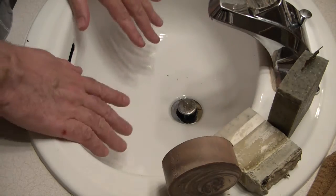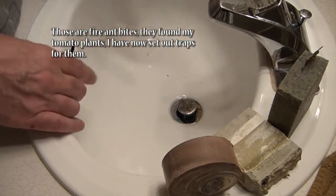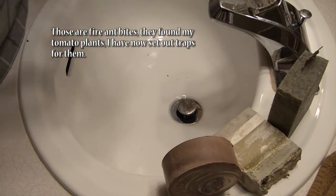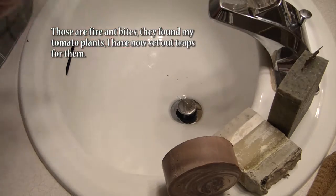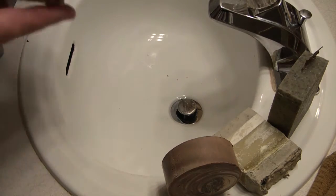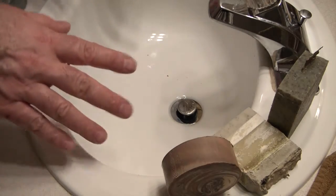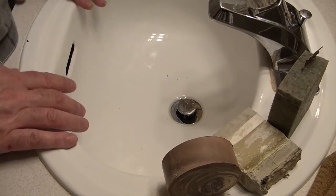Hi everyone! This is going to be a lather test of a few of my soaps. Seemed like a great time to do it — my hands are dirty, look at those nails. I was out in the garden working, so I'm going to do a little bit of a test. I've got six different soaps here.